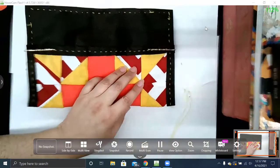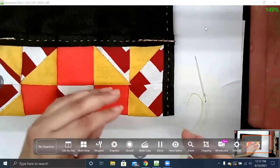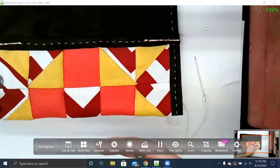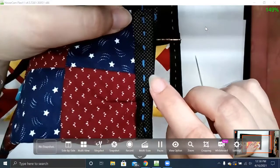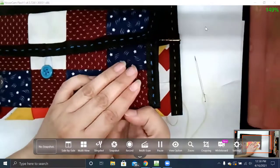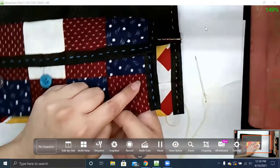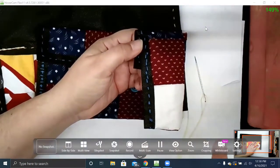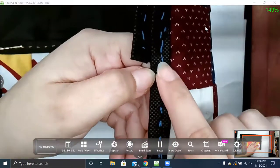Think about how you want your stitches to look, just like with the border. One option is to stitch right on top of your old stitches so they blend and look the same. If you look at this example, some of them are pretty good, some are a little off — not exactly on top but close. One thing to know: if you try to stitch identical stitches, one side's going to look good and one side's going to look off. That's natural since we didn't sew them identically to begin with.